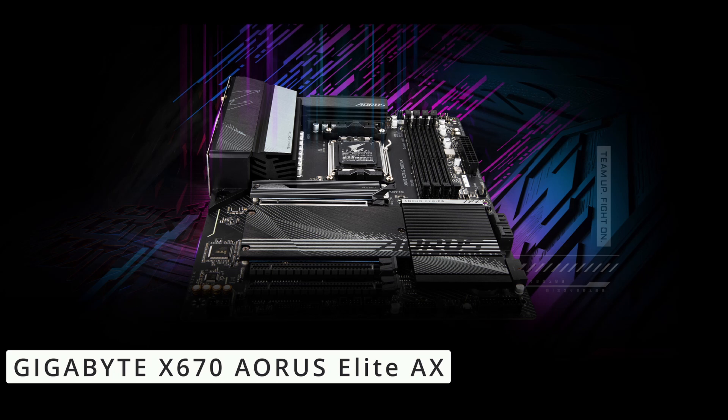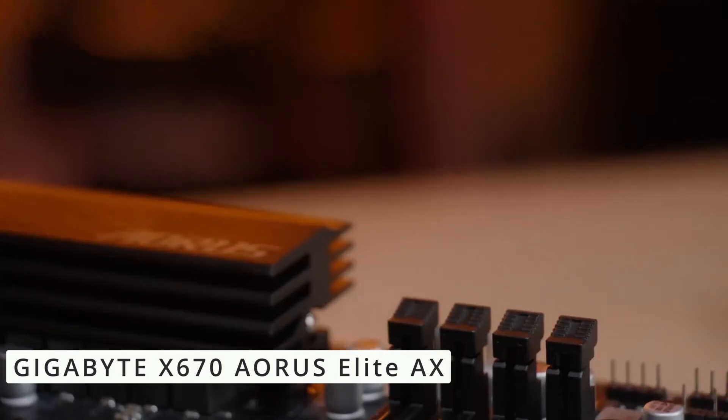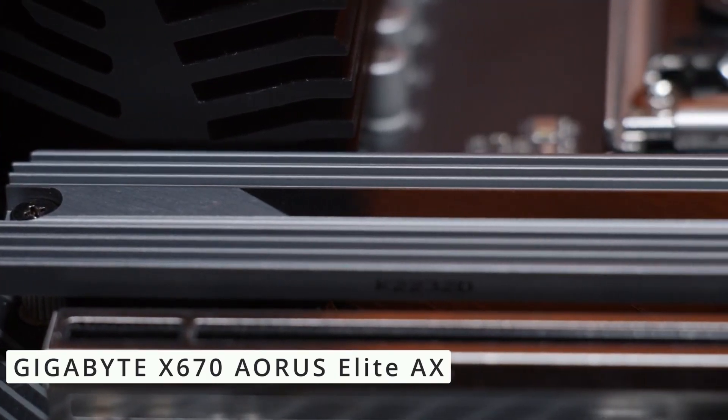The X670 Aorus Elite X comes equipped with Wi-Fi 6 for seamless wireless connectivity, and its 2.5G LAN ensures a lag-free online gaming experience.